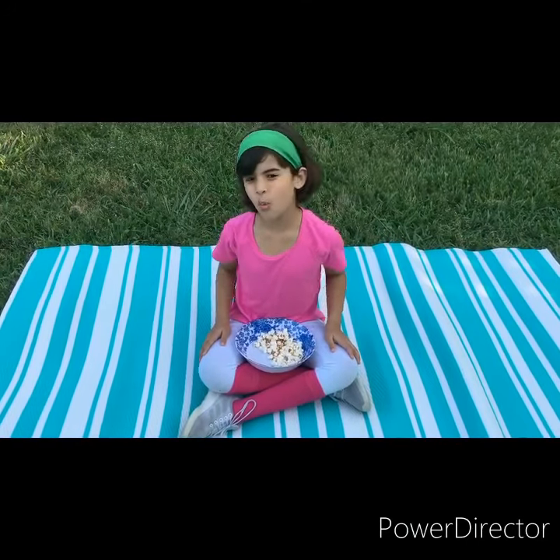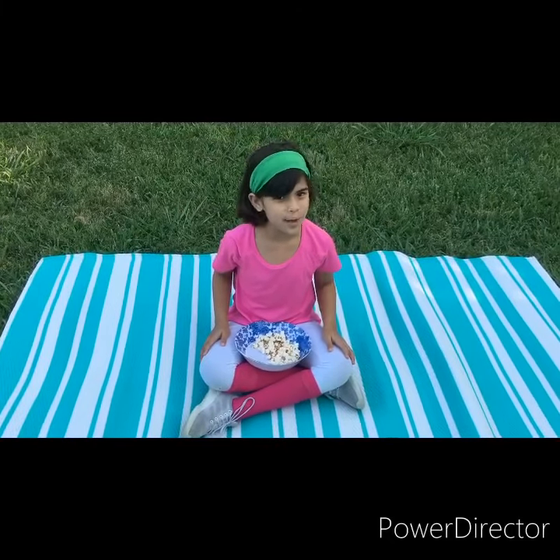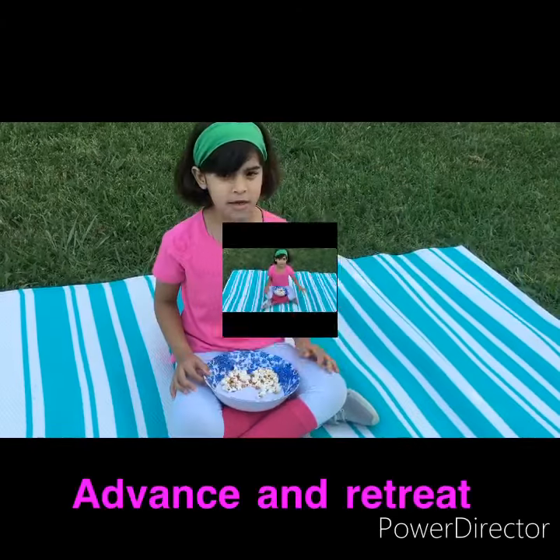Hey fencing funners, welcome back to Fencing Fun! Today I was just watching a movie about fencing, and I'm going to tell you what I learned. Today I'm going to show you two basic movements: advance and retreat.